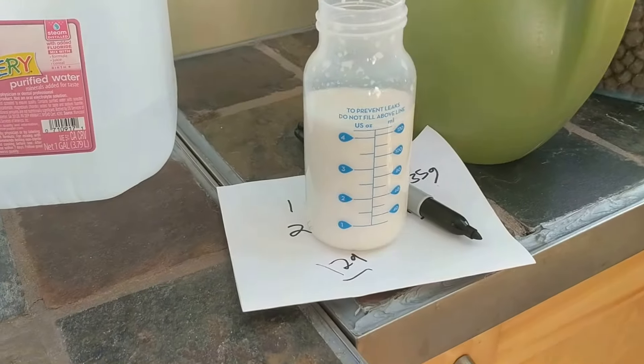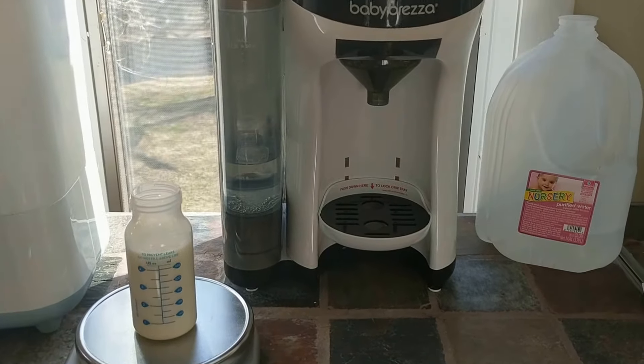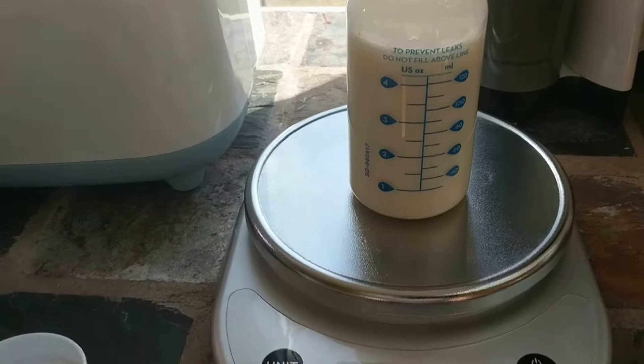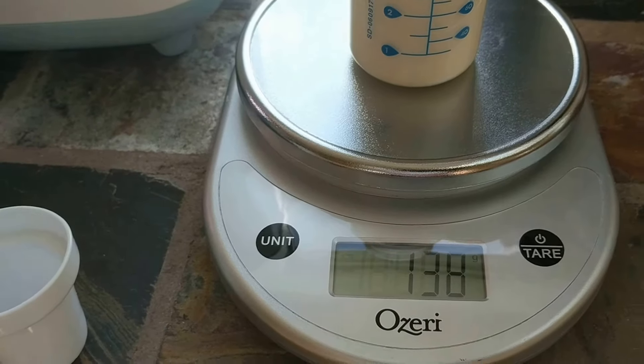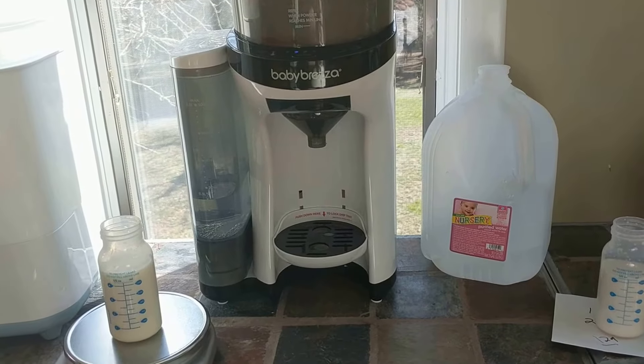So it is nine grams off. But is it off, or did we not measure the handmade one perfectly? I think we did, but I'm not sure. It could be the difference of a slight amount of water. So I guess we have to determine if this level of difference — 129 grams by hand versus 138 grams by machine — is acceptable.